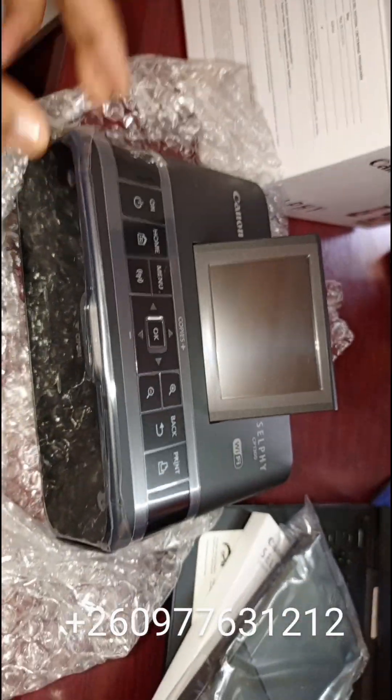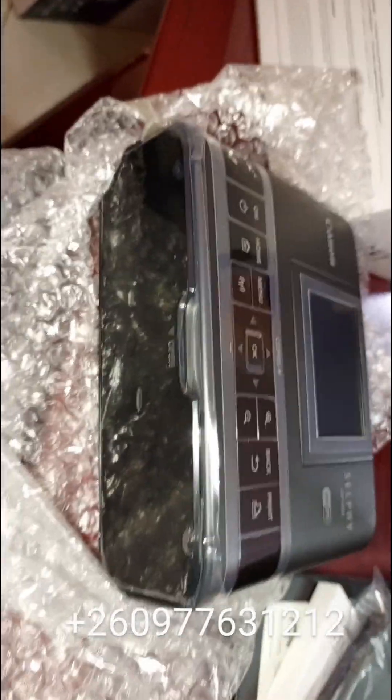We have it at LCN of course. Just call or WhatsApp the number in this video for more information on how to purchase this item.